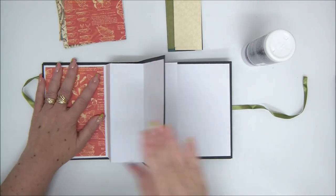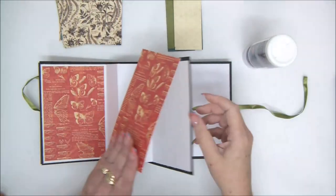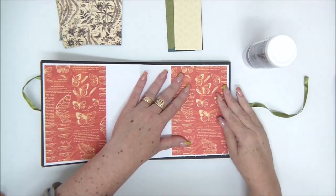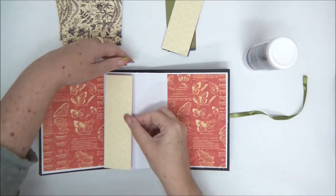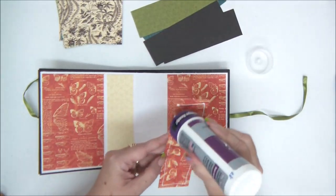In case you're wondering, I'm using Graphic 45 pattern papers — they're double-sided pattern cardstocks. I'm aligning them with the edges and you can see there's still a little white frame around each paper, which looks really pretty.